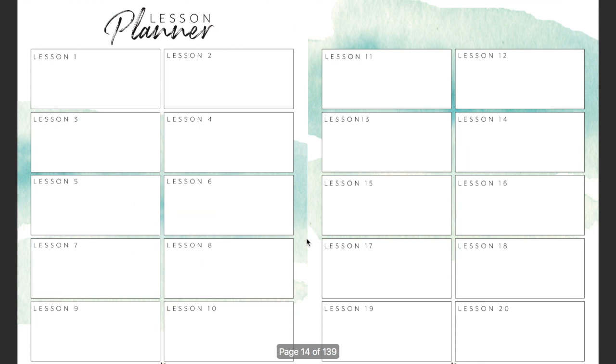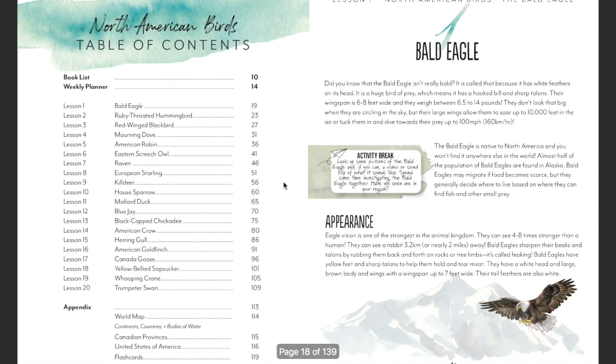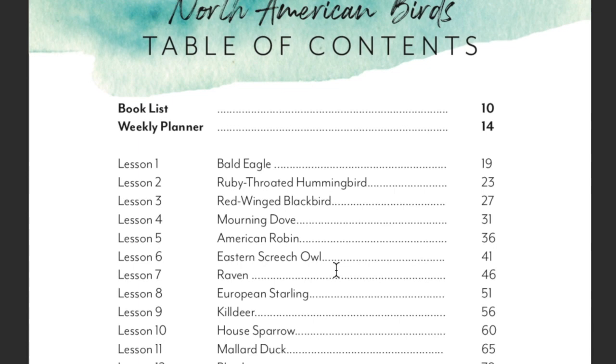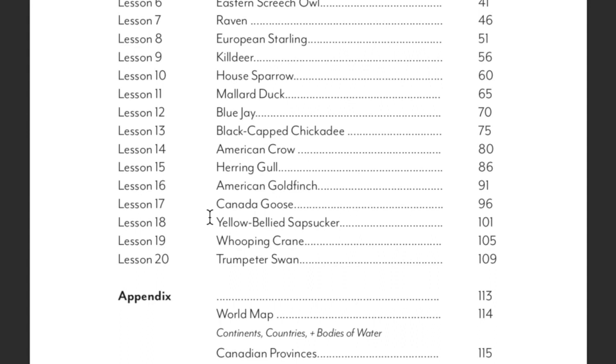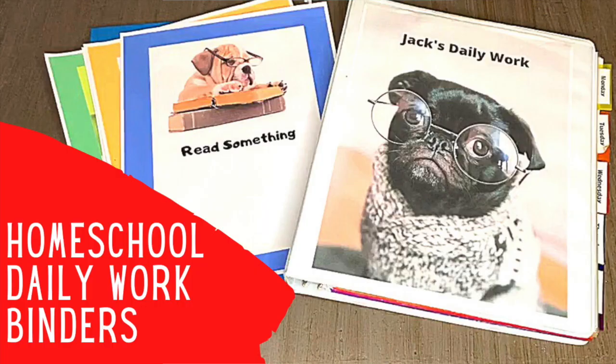There's a planner in here if you'd like to do paper planning, or you could put it into an app like Notability and type on it. Then you have your table of contents. You can see the different birds they're going to cover: the bald eagle, hummingbird, red-winged blackbird, mourning dove, robin, owl, raven, starling, killdeer, house sparrow, mallard duck, blue jay, black-capped chickadee, American crow, herring gull, American goldfinch, Canada goose, yellow-bellied sapsucker, whooping crane, and the trumpeter swan. There's also an appendix at the back with maps — we printed those out and put them in my kids' daily binders.